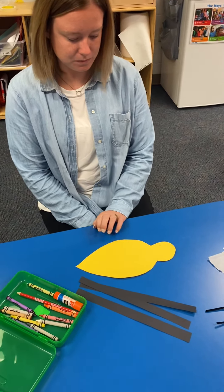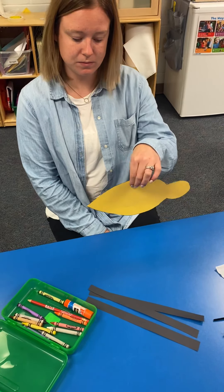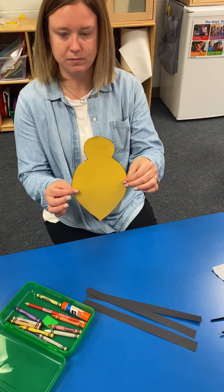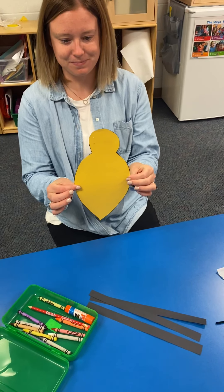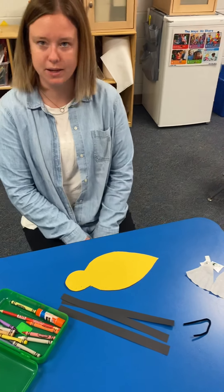So there's your bumblebee. Now, you can have your bumblebee fly sideways like that, or you can have your bumblebee fly straight up in the air like a rocket ship. You decide. Ms. Weber, how are you going to do yours? I'm going to do mine sideways. Sideways. Okay.